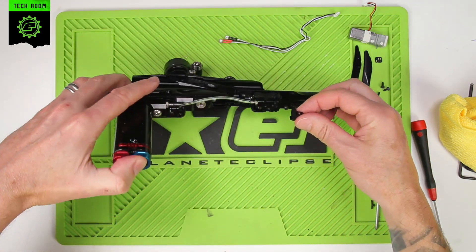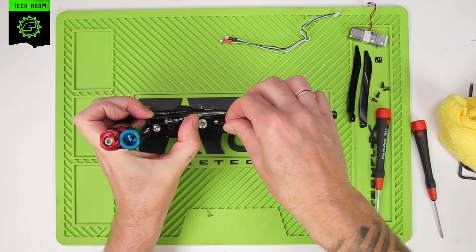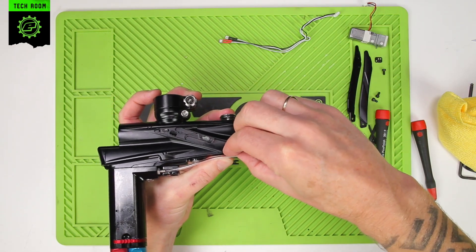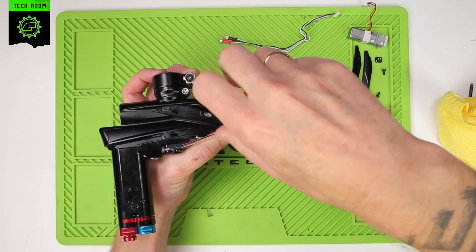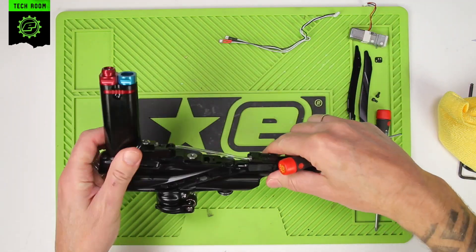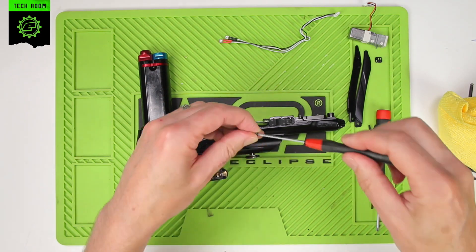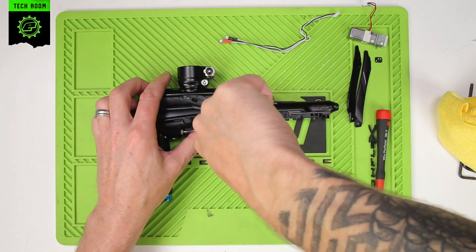Carefully reinsert this back in, noting the orientation again. Drop the lever assembly back into place in the pocket in the bottom of the body. Hold that in place while we put the screws back in. Put them all in first, then come back and tighten them all up at the end — just nip those all back up into place.